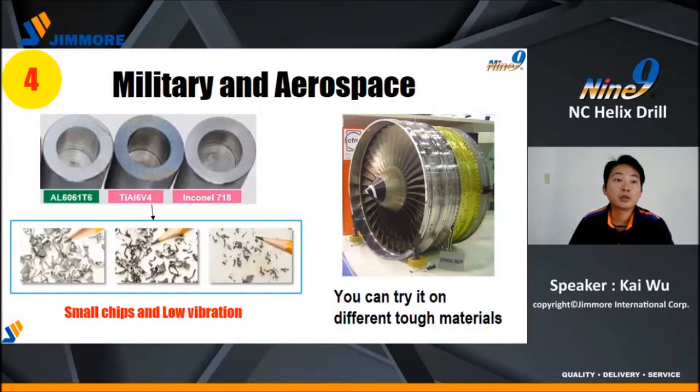Number four: military and aerospace parts machining. Especially for aluminium, titanium, and Inconel materials. NC-Helix Drill cuts material into small and short chips, avoiding chip and vibration problems. You can also try it on other tough materials.